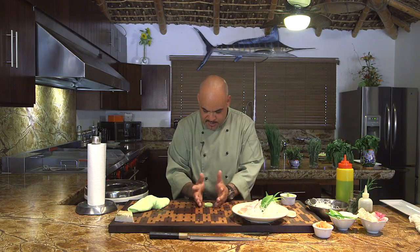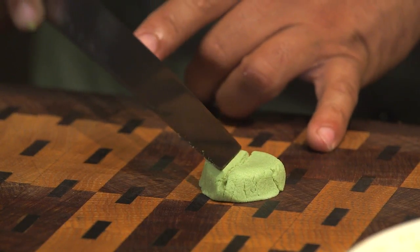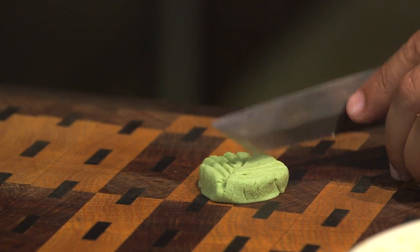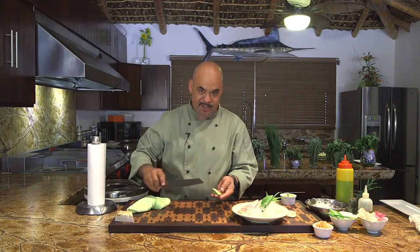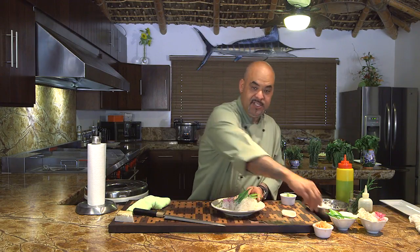Actually, I'm going to get creative with this — let me show you something neat and fun. Push the sashimi out of the way. Wasabi is a little wet so I know it's going to stick. I'll go with my theme here and make a little leaf — just be very gentle. Put that there. Now we just need ginger.